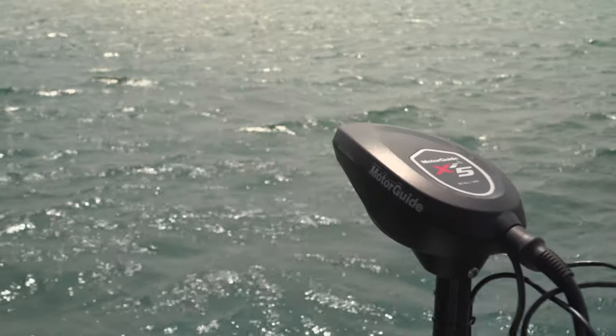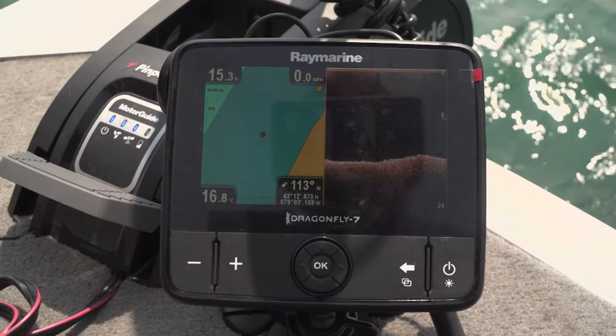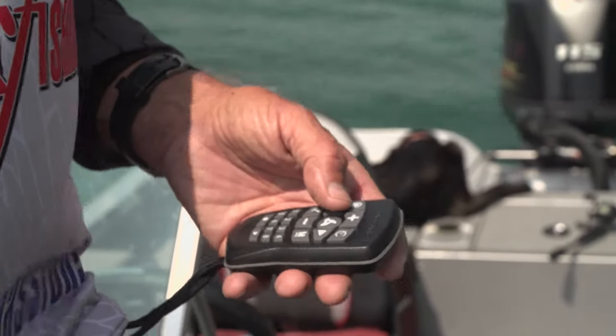I'm so thankful with these windy conditions that I can still work my electronics. I've got my Motor Guide XI-5 that I'm going into the wind and working the shoreline with, and also my Dragonfly Raymarine unit attached to the bottom of my electric. Right now it's reading about 14, 15 feet — you can see we're right on the break. So I'm trying to stay on that 15-foot break and casting into about 4 or 5 feet of water. I've got the remote in my hand, not using a foot control, and I prefer that so I can walk around, though it's hard keeping your eye on your direction, watching the Dragonfly, and seeing where you're casting.